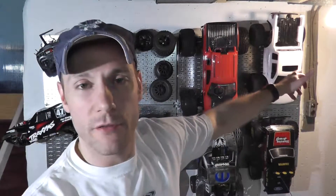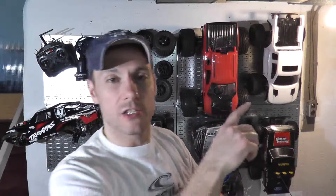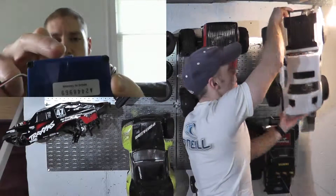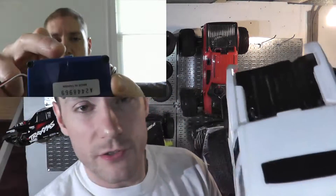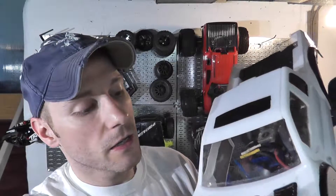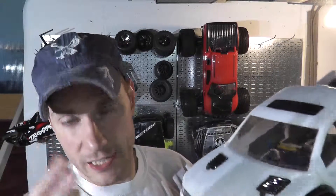It's inevitable — when you keep bashing your truck, eventually something is going to break. Right here we have the Stampede 4x4. A number of years ago, the electronic speed control mount snapped off. Back then, the RPM cage for the speed controller did not exist.